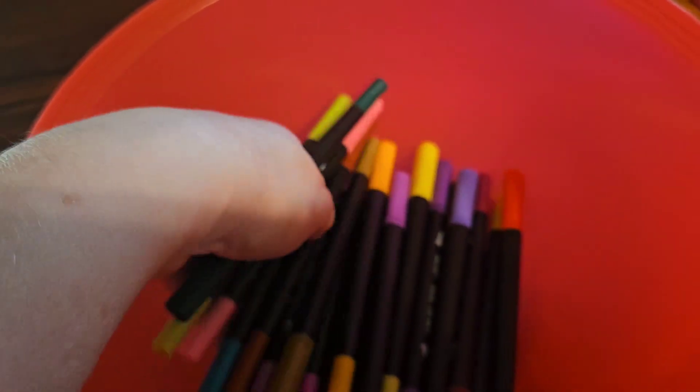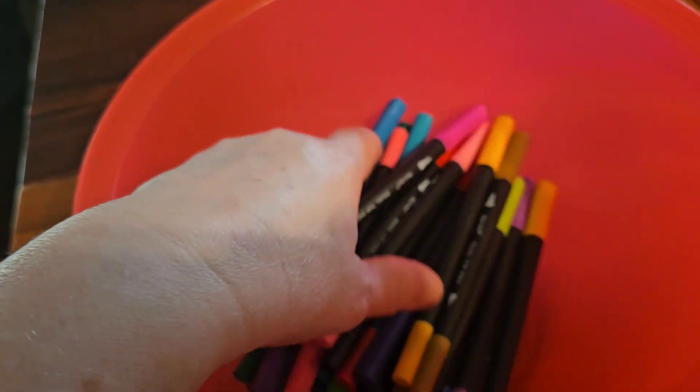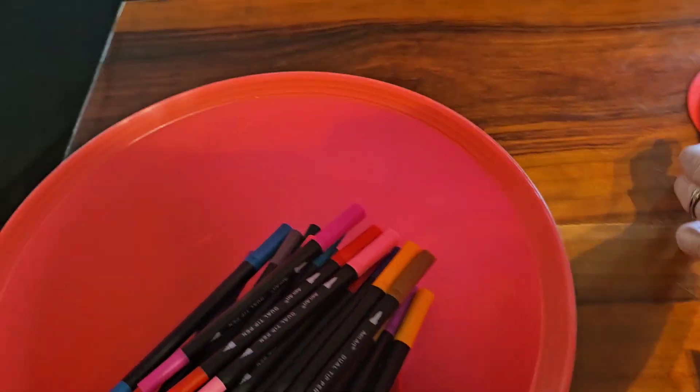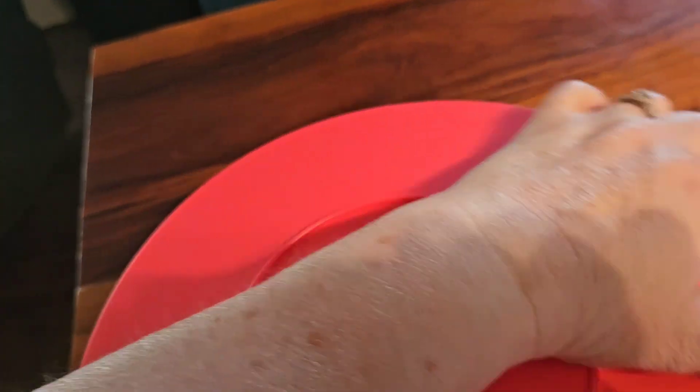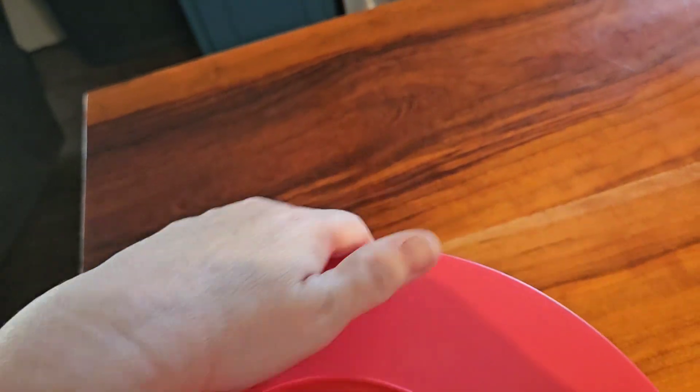I'm going to stand up and mix them up. My eyes are open right now, I'm just mixing them up. We're going to put the lid on. This is a tight lid to get on — it's a tough little bowl, and sometimes it's hard to get on, especially one-handed.